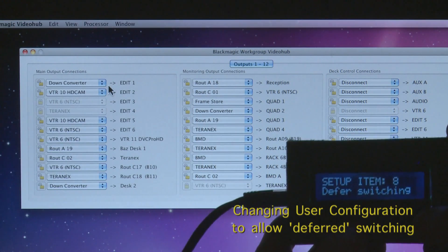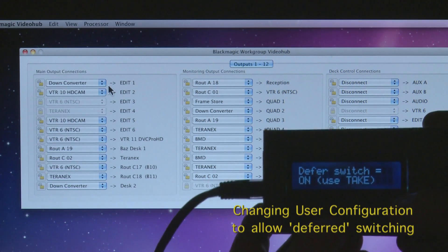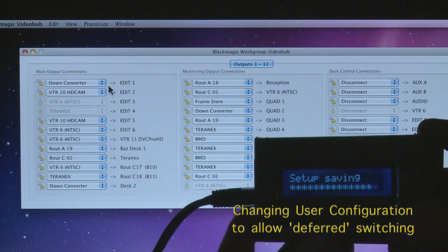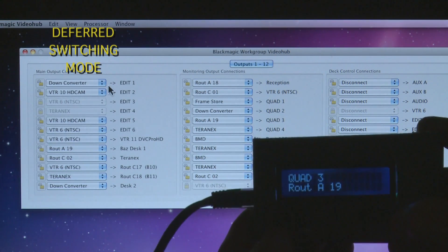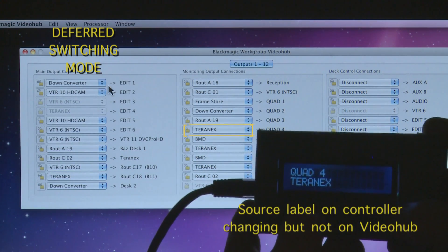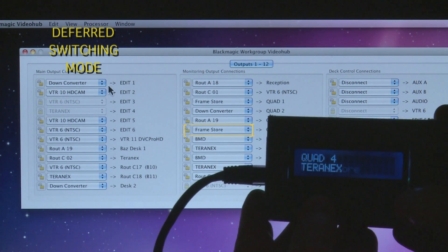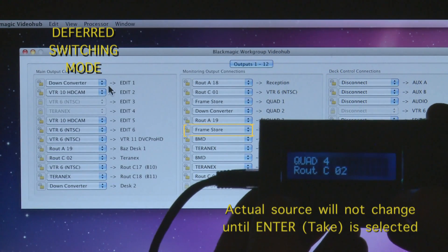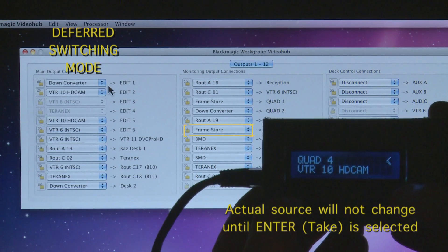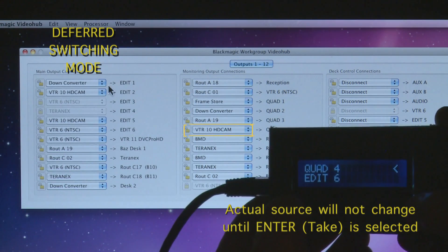This is how you change to deferred mode using the user interface. Once switched to deferred, you can change the source on the controller but it doesn't change on the video hub until you hit the enter button — the take button. A flashing arrow indicates deferred mode is active, and as soon as enter is hit there's a source change visible on quad 4.